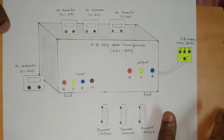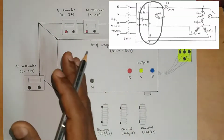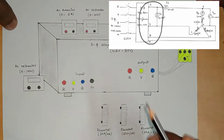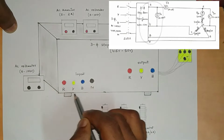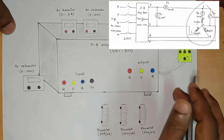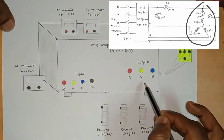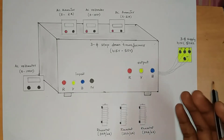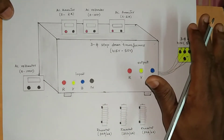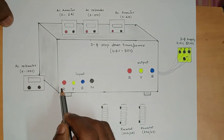Three-phase supply is given to the step-down transformer. On the other side of the rectangular box in the circuit diagram you have four more terminals — R, Y, B, and N — those are the input terminals. On the output side for star connections you can see R, Y, B, and N written again. After the step-down transformer you have four more output terminals from where we are going to start the connections.